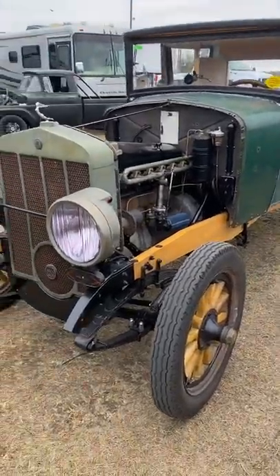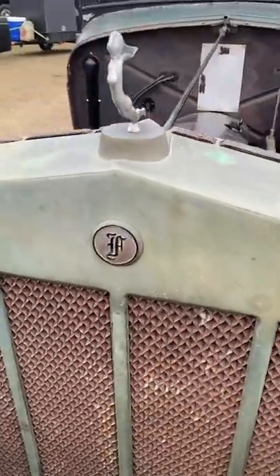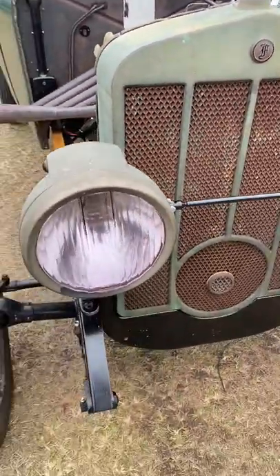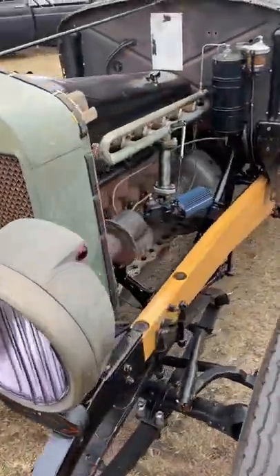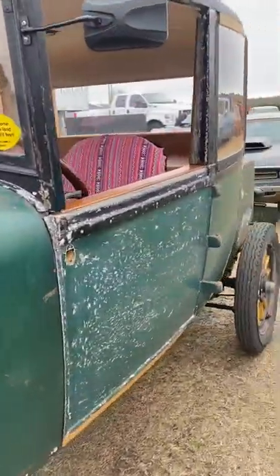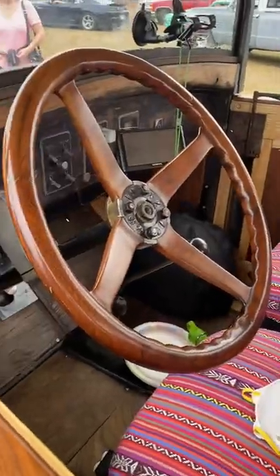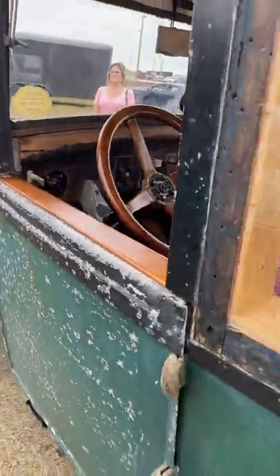Hi, I'm Jim Eby from St. Pete, Florida. This is my 1925 Franklin Series 11A coupe. I found this car in a warehouse rotting back into mother earth in 2020. I bought it as my COVID project, completely disassembled it, and reassembled it into this 1940s era hot rod look.